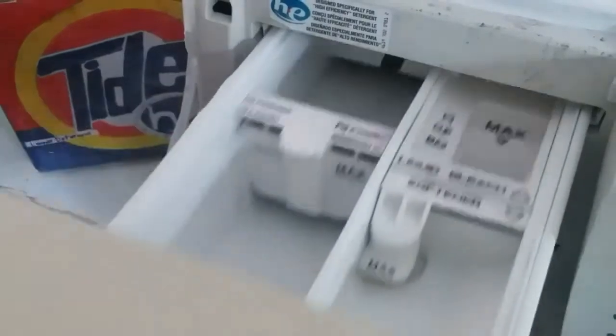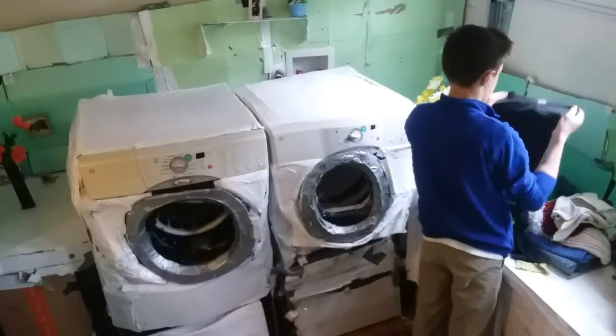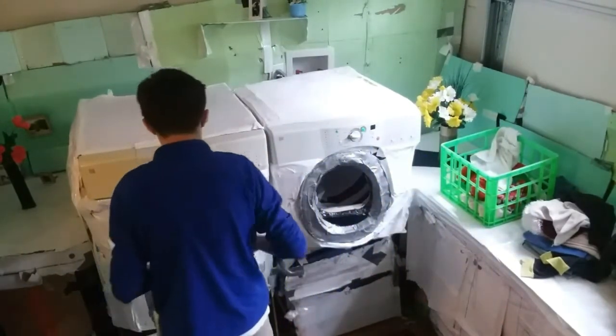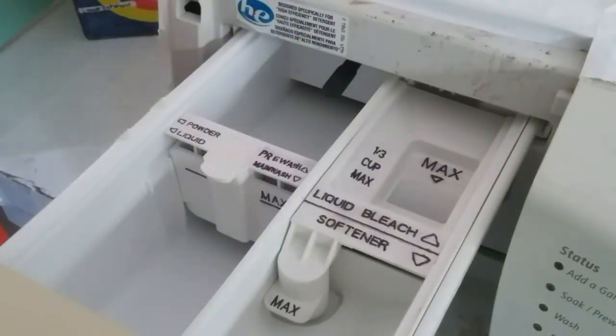This is one of the ways that the Whirlpool Duet differs from other washers. Right here in front is the special dispenser drawer. Like many other front loaders, it has four compartments that dispense different additives at different times of the wash cycle. If you have an extra dirty load that needs a pre-wash, put the additional detergent in the pre-wash compartment.